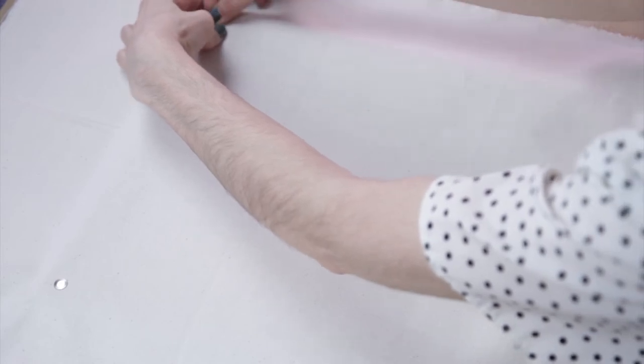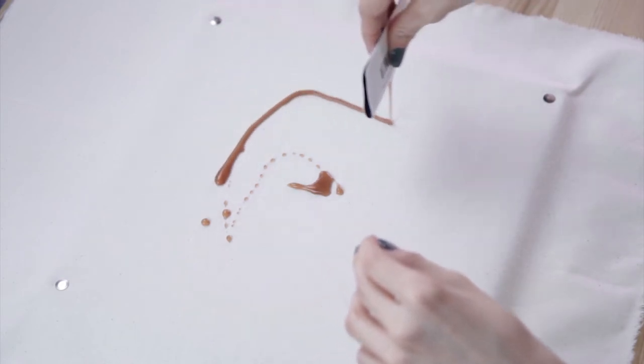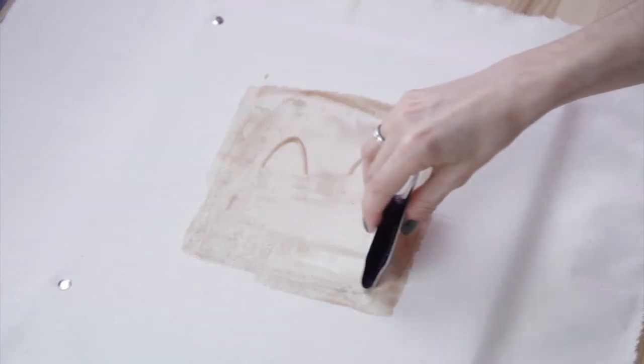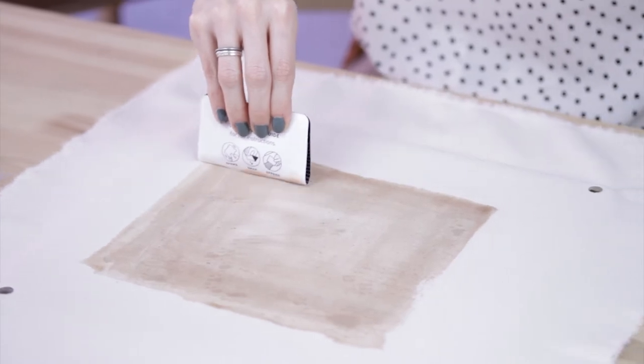You'll then follow the instructions on the snap pack which instruct you to shake the package a few times and then bend it in half until it snaps, and you can start to squeeze the dye out onto your fabric. Then you will use the actual snap pack to push the dye around almost like a squeegee until it's covered the entire area of the fabric that you want to dye.